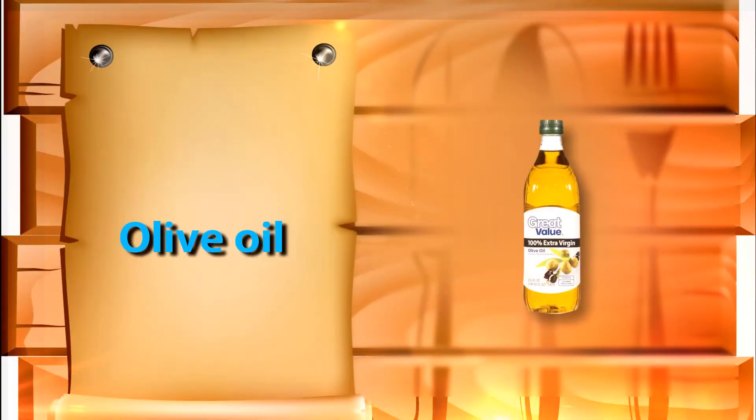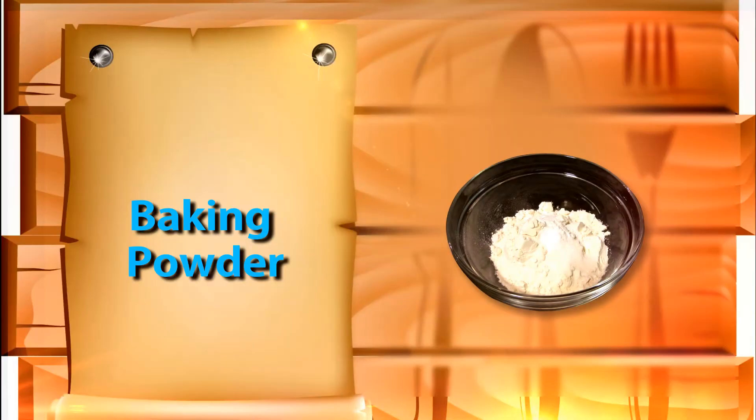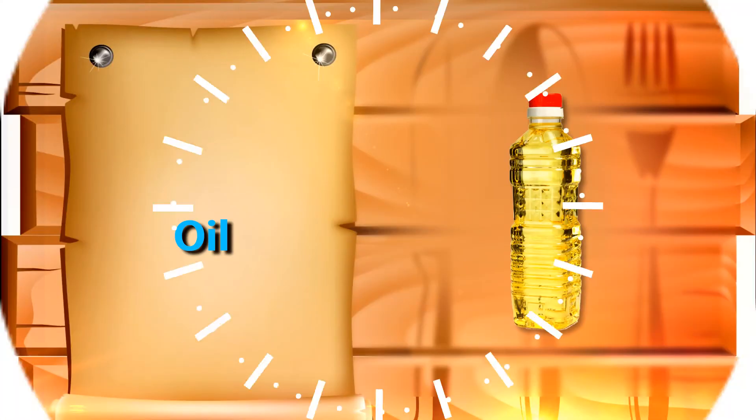One tablespoon of olive oil, two teaspoons of paprika, a few dashes of hot sauce, two teaspoons of baking powder, salt and pepper to taste, and oil — enough for shallow frying.